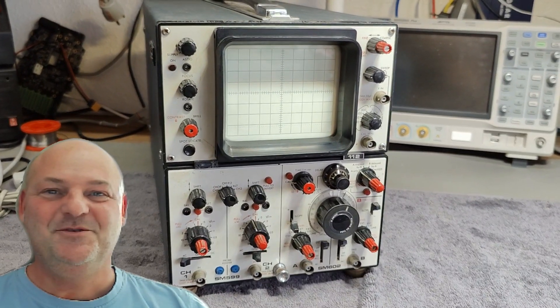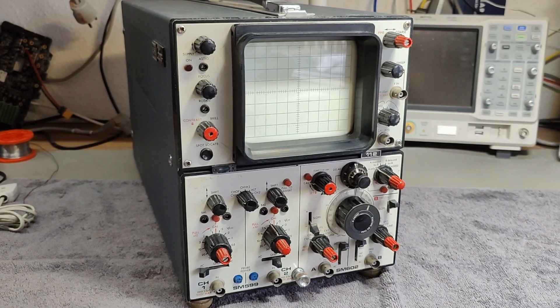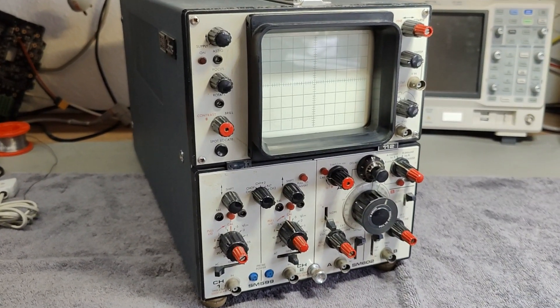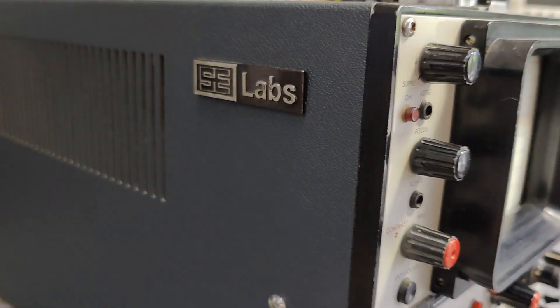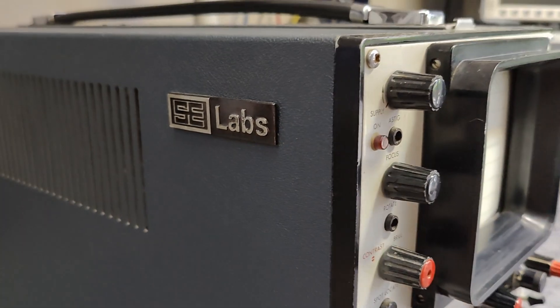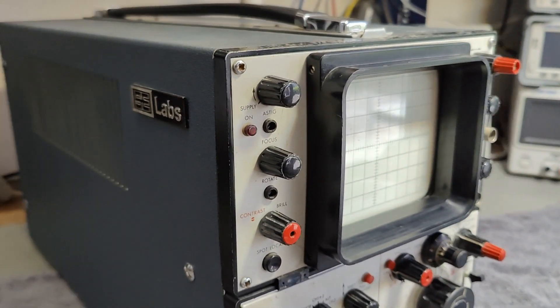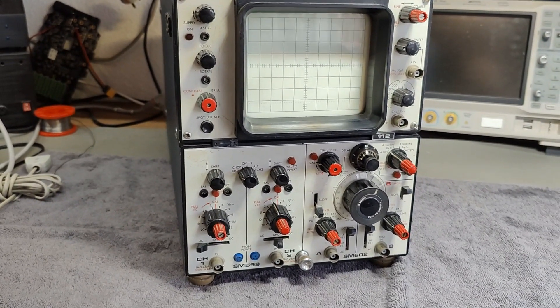Welcome to a new test and teardown video. This time it's another oscilloscope. It's from SE Labs, also called Laboratories in England. And it is, I think, from about 1980.